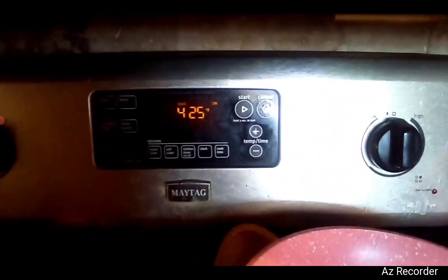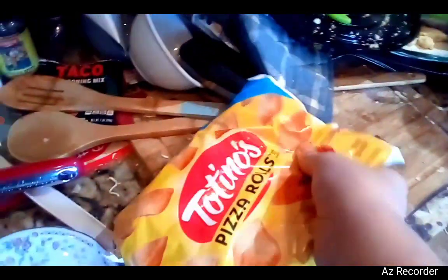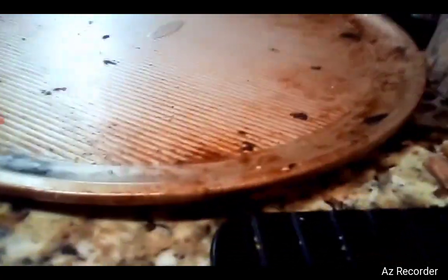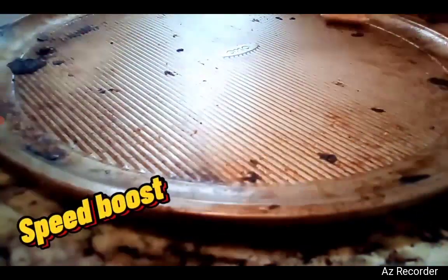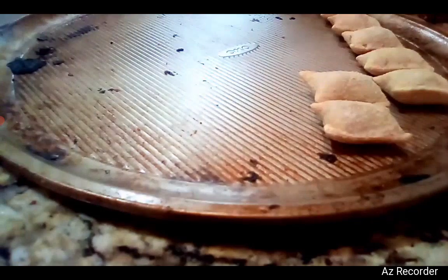So what you want to do is preheat your oven all the way up to 425 degrees. Then once you do that, you grab the pizza rolls and put them on the pizza tray right here. I have my pizza rolls open. Now I'm going to put them on. Hopefully this doesn't go wrong and it goes just as I planned it to.